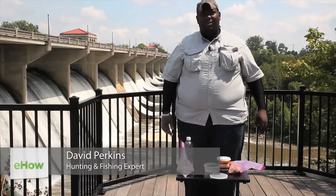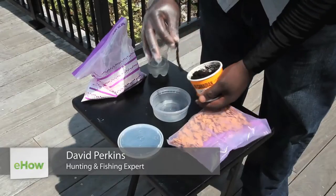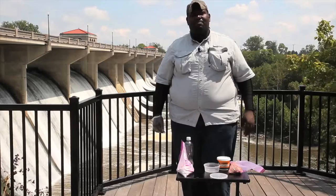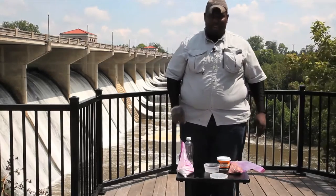Hi, my name is David Perkins from Journey to the Outdoors on YouTube. This video is how to make a bullhead dough bait. All right, let's get started.